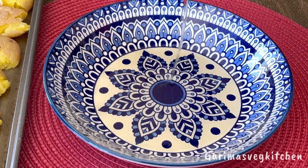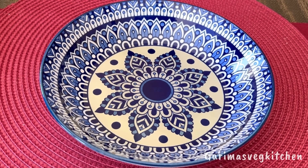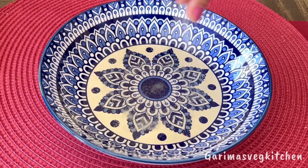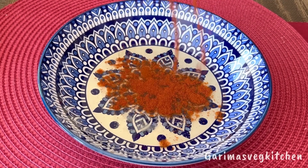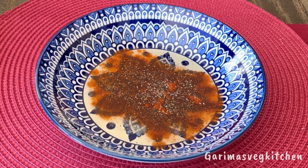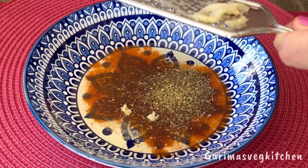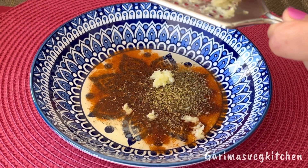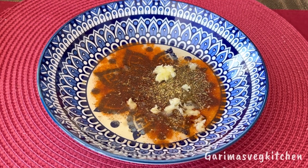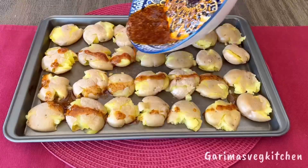Let's now prepare a quick marinade for these potatoes. Pour some olive oil in a bowl, sprinkle some salt to taste, some paprika powder, black pepper powder, dried oregano, and a clove or two of grated garlic. Go ahead and squeeze in the juice of half a lemon, then give it all a good whisk until well combined.